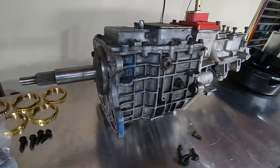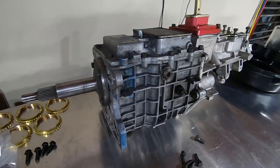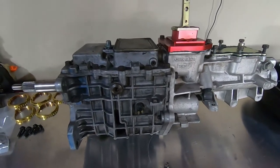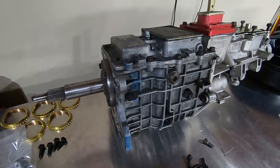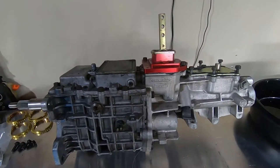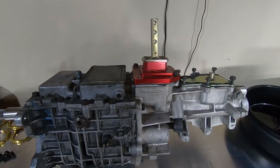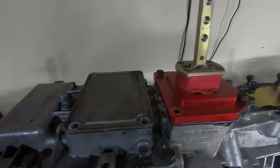Hey guys, David here. Just acquired this early generation Tremec 3550 TKO transmission from a gentleman in South Georgia. Got a pretty good deal on it — he was having problems with it, so he ended up buying a brand new TKO 600 to replace this one. He said this one was having problems downshifting. He had this in a 1956 Ford F-100 truck. You'll notice it has a shift relocation kit on it — that's how it came.